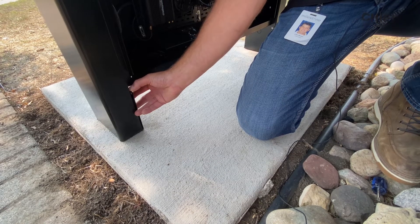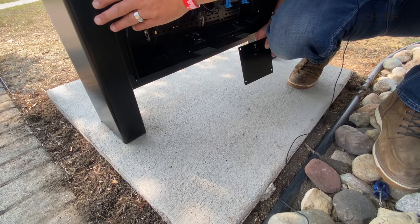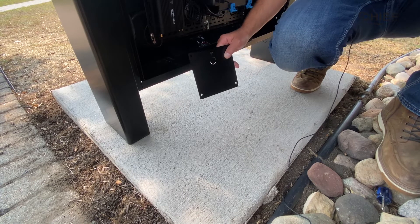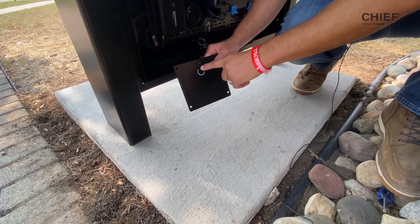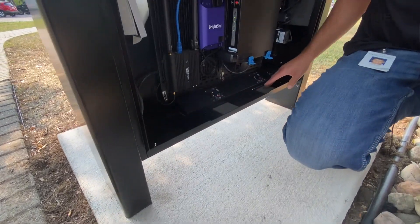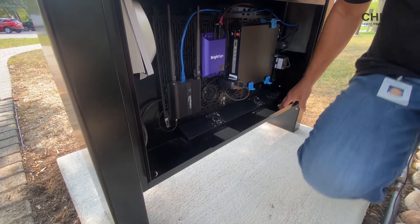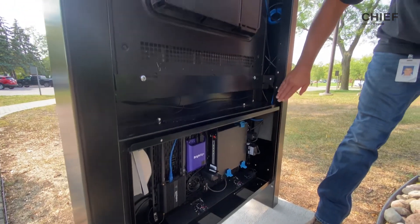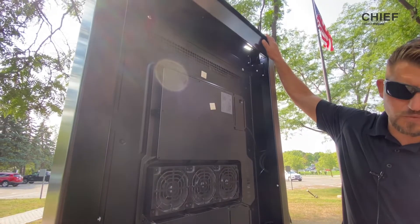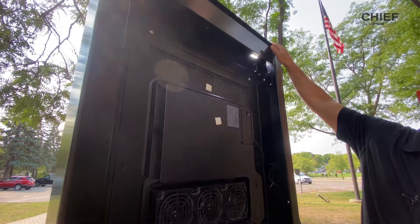I want to take a second to talk about power and cable management. Power can be routed through the leg so that it's hidden, but if power is not in the ideal spot, you have a lot of options for other power entry. There's a three-quarter inch conduit knockout in the side cover plate and also quite a few in the bottom of the storage box, giving you a lot of flexibility for power entry. From a cable management standpoint, cables can be run through the upright all the way up to the roof cap, where we have cutouts for popular antennas if you need to add a Wi-Fi or cellular signal to your outdoor kiosk.